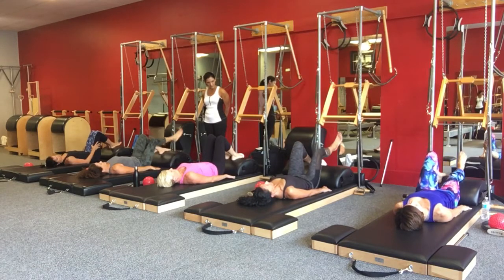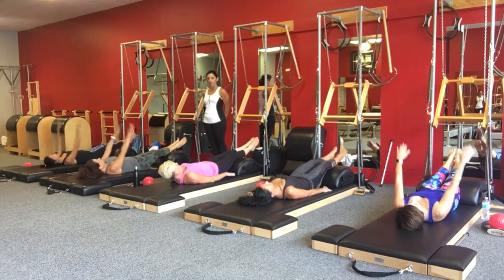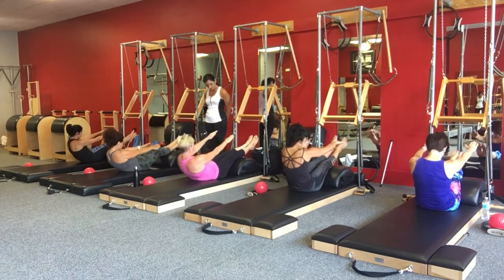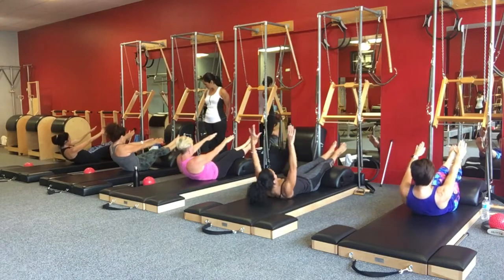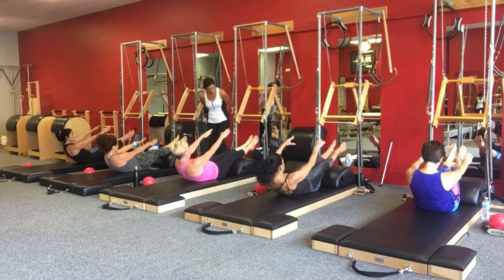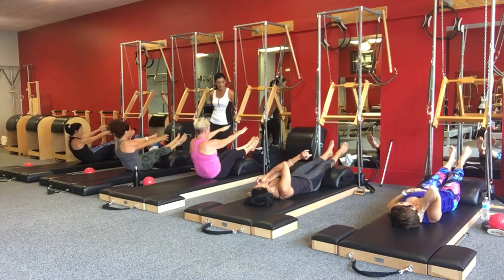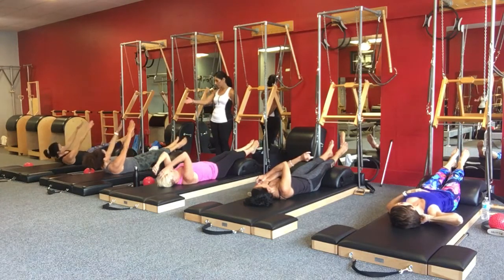Lengthen those legs out, straight legs, arms up, and shoulders roll all the way up — reach — roll all the way down. Surprising enough, this roll up is very easy to do. Anybody can do it. It's easier than doing a roll up with the legs straight down.